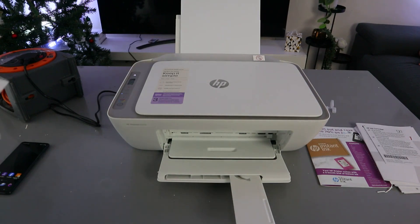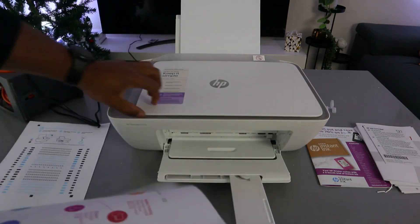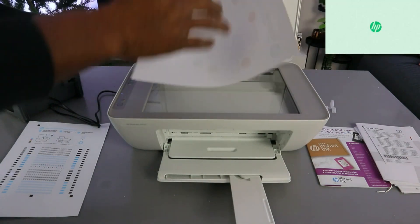Now I'm going to show you how to copy a document — black or color. I have two papers to copy. Place the document you want to copy into the scanner face down and close it.